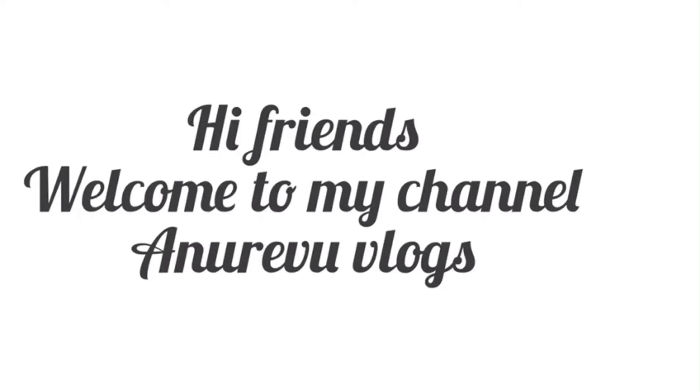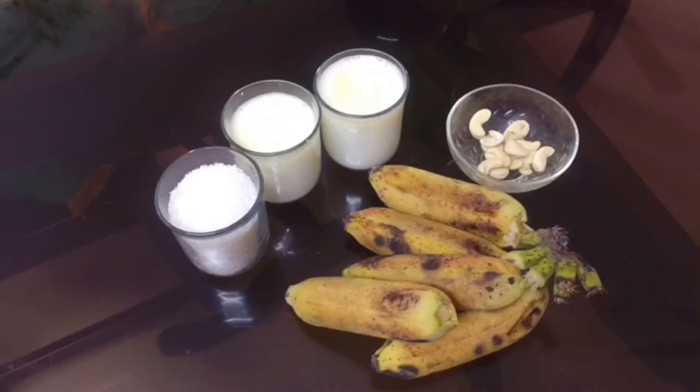Hi friends, welcome back to my YouTube channel. This is a smoothie from Robusta Palaam.